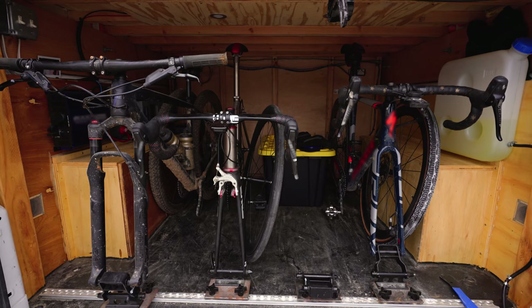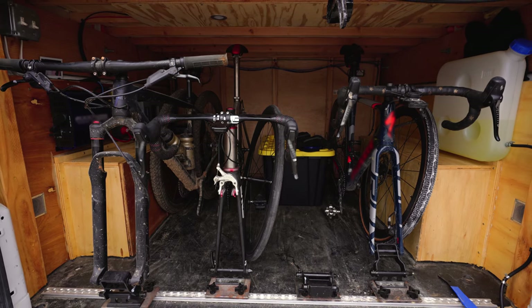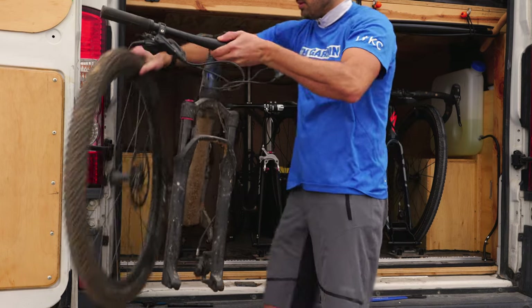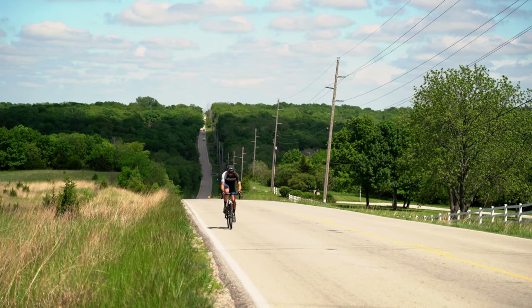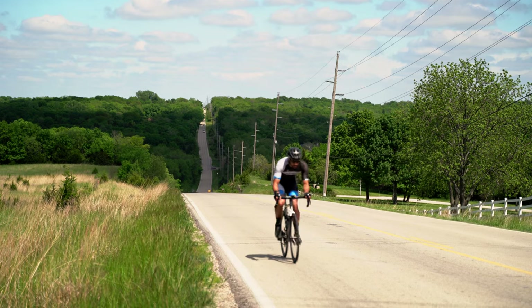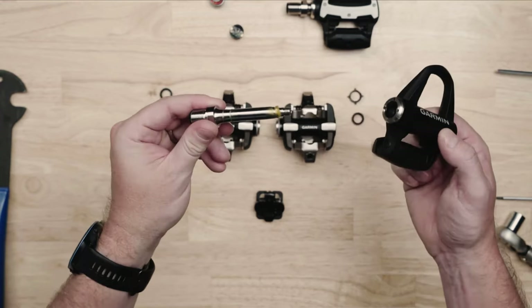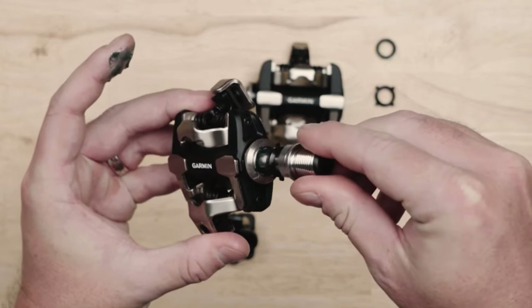But what if you have different bikes for different types of terrain throughout the year? You shouldn't have to buy multiple power meters. From road to gravel to cyclocross, you can keep riding year-round with a transferable spindle that can be installed in any of the Rally pedal bodies, allowing you to enhance the versatility of your Rally power meter system.